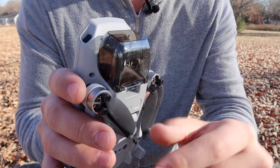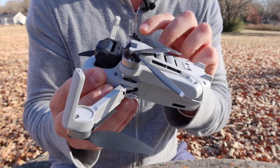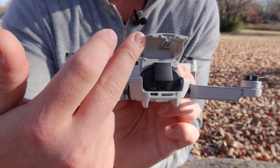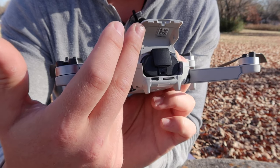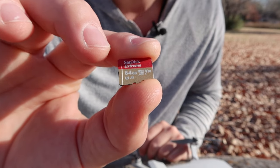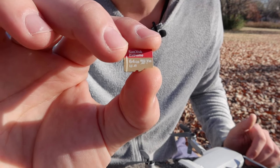To take the gimbal cover off, press up on that tab with your thumb and it lifts right off. Unfold the front two legs first, then fold out the back two legs. On the back is where your battery compartment is — lift that up and ensure you've got your battery in there. It's so light it can be deceiving. Also make sure you've got your micro SD card. I use the SanDisk Extreme 64 gigabyte — the Mavic Mini doesn't shoot 4K so quite a bit of footage fits on a 64 gigabyte card.